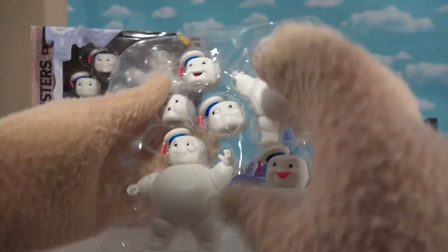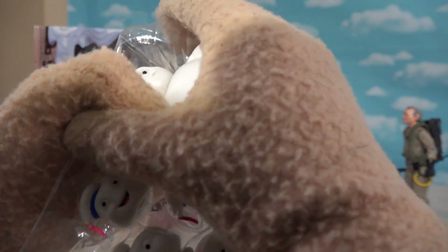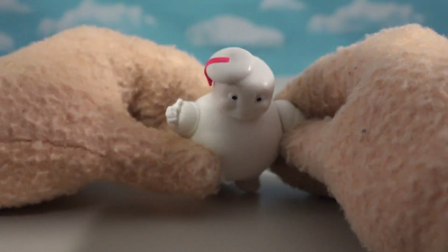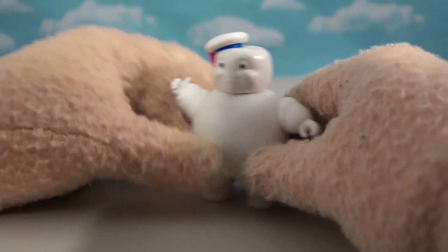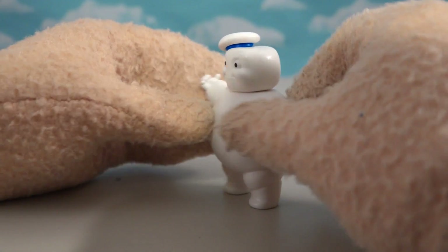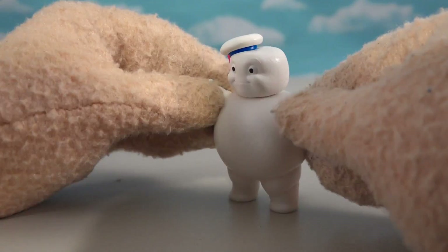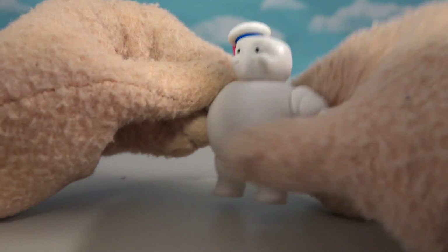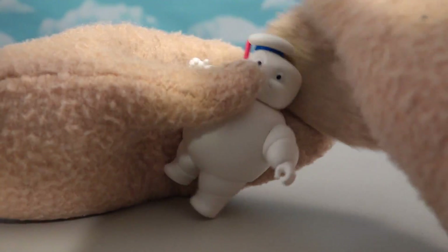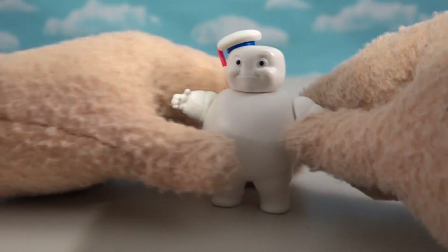If you saw the movie, you know these guys were super cute! Let's get out the first guy here. He looks like the Stay Pufts from the movie! He's got that big rotund body, he's got the cool hat with the tassel coming down from the Stay Puft Marshmallow guy, and he's got all kinds of articulation in his arms and his head — but not his legs! That's such a cool little figure!